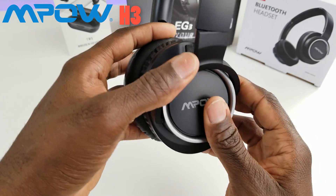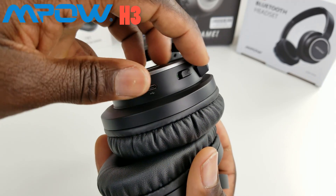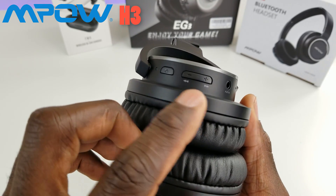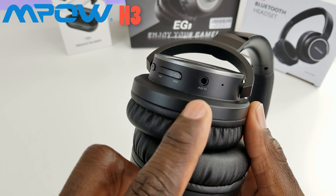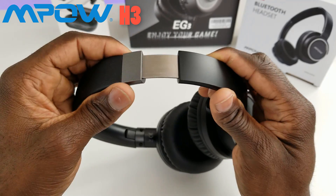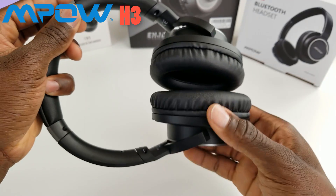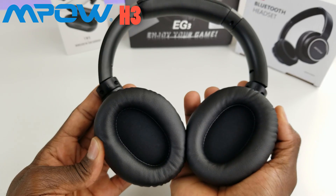The ear cups are hard plastic — not the cheap kind. On the back you have a charging port and an active noise canceling button you can switch on and off, plus an LED indicator. The power button is on the side, along with volume up/down which doubles as fast forward and rewind. There's also an auxiliary input and a built-in microphone. It's adjustable on both sides and folds in for a perfect fit. Let's pair it and see what it sounds like.